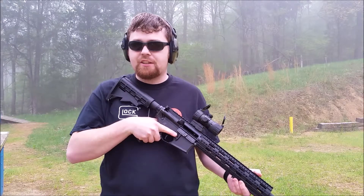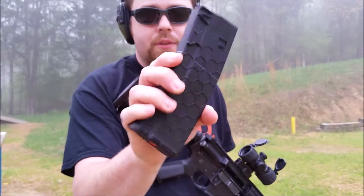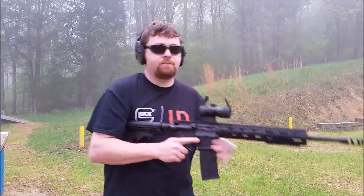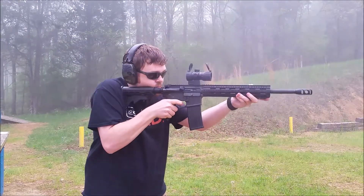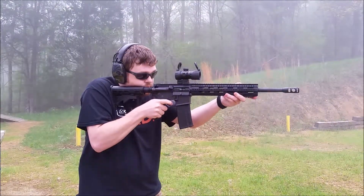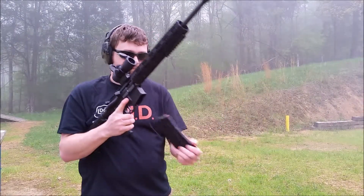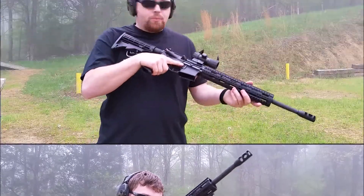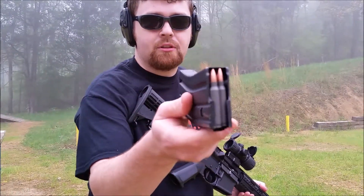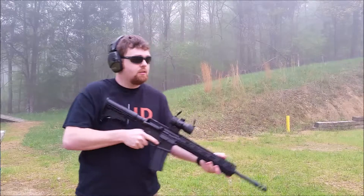Alright guys, we're out here at the range this morning. I'm going to test out the Hex Mag and see how it functions. I've got 30 rounds loaded into it - just using some standard Wolf 55 grain full metal jacket. See how she runs. Seems to be running pretty good. Bolt cycles just fine. I brought a couple more magazines out here to test as well - I've got my Blackhawk metal magazine, stainless steel or aluminum, not sure. Same Wolf ammo in it.